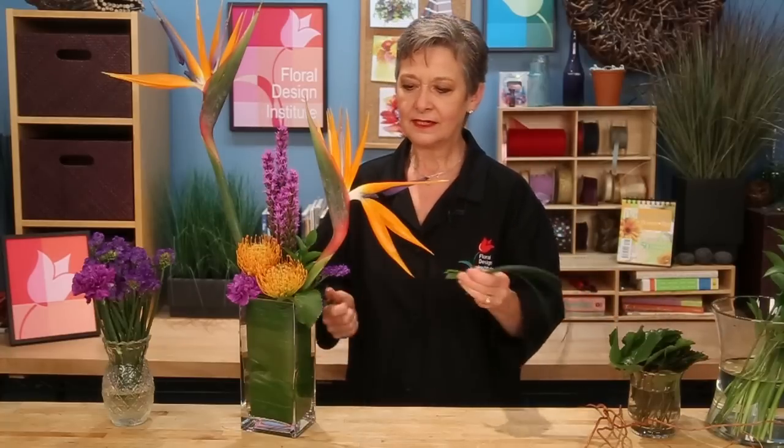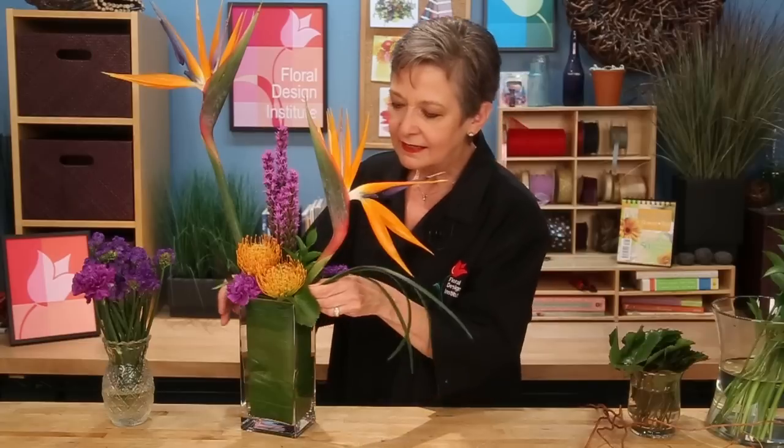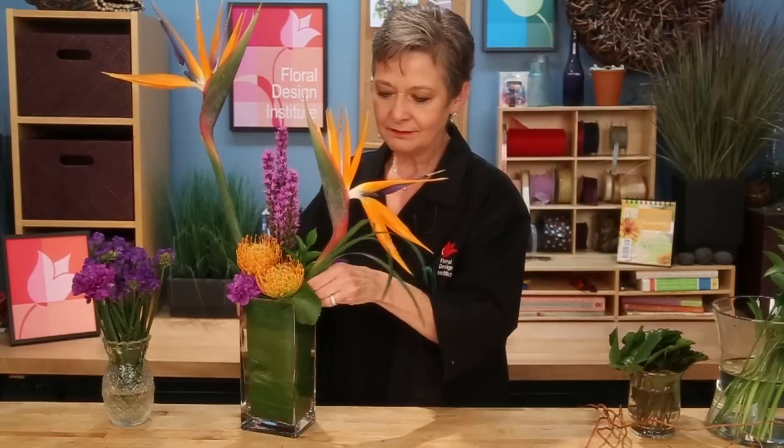Give it a cut, and just tucking it, letting it come outward, adding more of the dynamic line. Some beautiful curly willow can be tucked back, with the Liatris coming up tall and soaring above the arrangement.